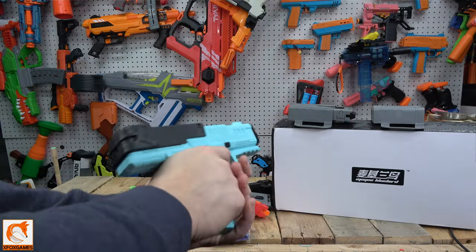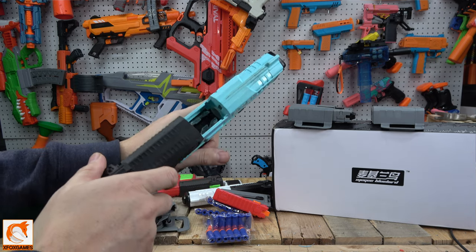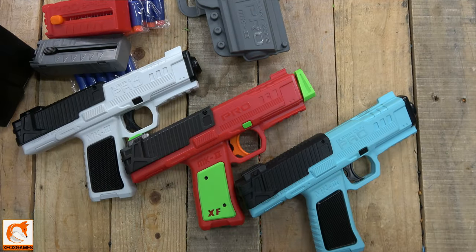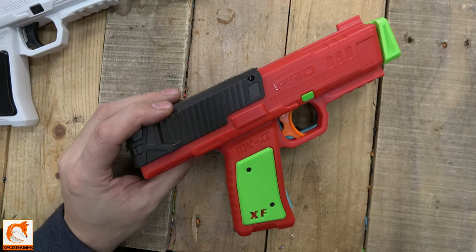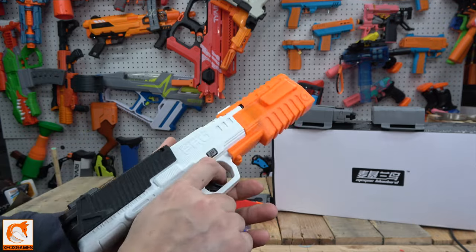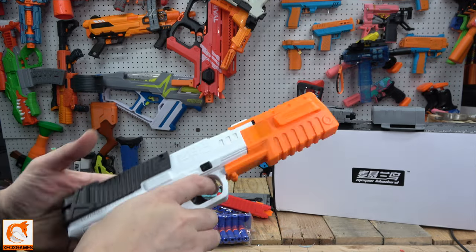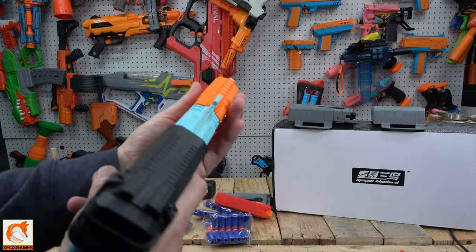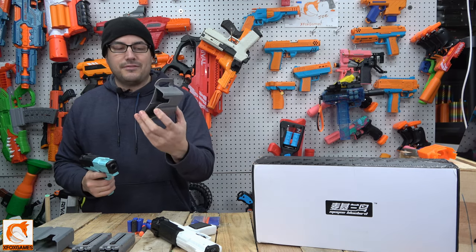The blasters themselves - they feel heavier than the actual original, which surprised me. It doesn't feel bad in your hands and it is almost spot on. Now the first thing to note is the original muzzle that came with the MK2 does not come with the MK3. It looks cool and it fits directly on either of these blasters with no problem and locks in just as good.